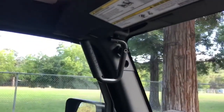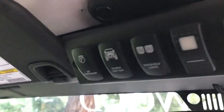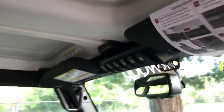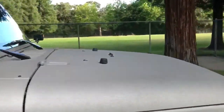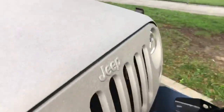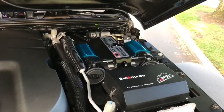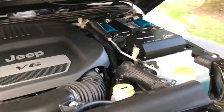If you look up, there's a nice grab handle for the driver and passenger. Here's the S-Pod switch controller we installed — three of the six ports are being used right now: the air compressor switch, the front bumper light, and the windshield pod lights. You have three more switches left over for anything else you need, such as rock lights or another light bar. Under the hood, there's the ARB dual air compressor and the S-Pod controller. The ARB dual air compressor is plenty of air for pumping up your tires after you've deflated them to run the trail, or pumping up an air mattress for camping.